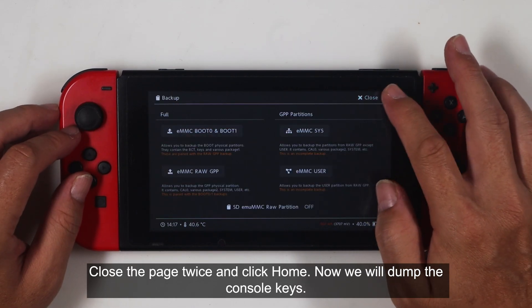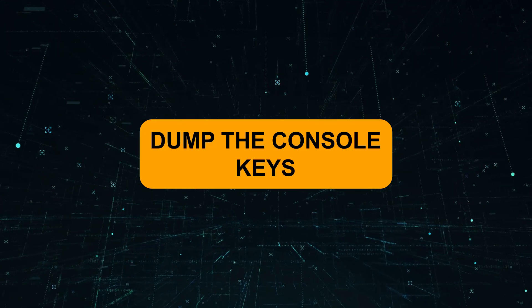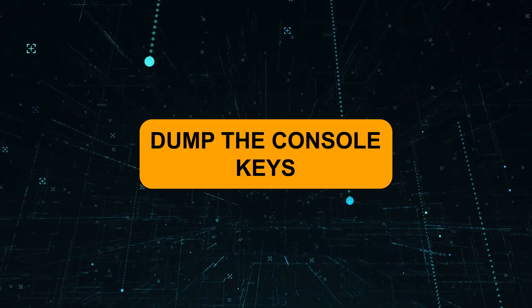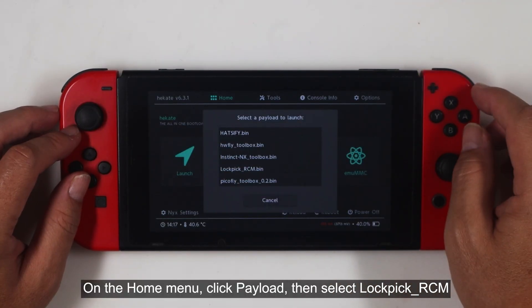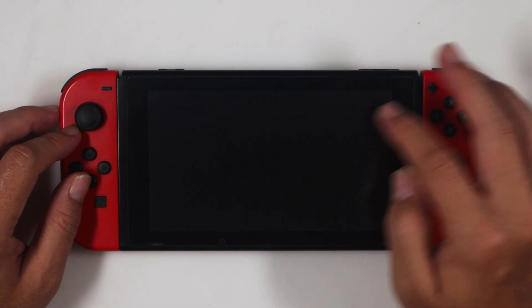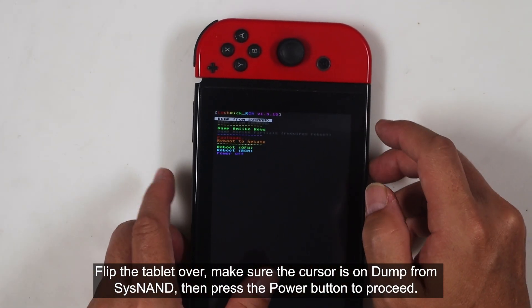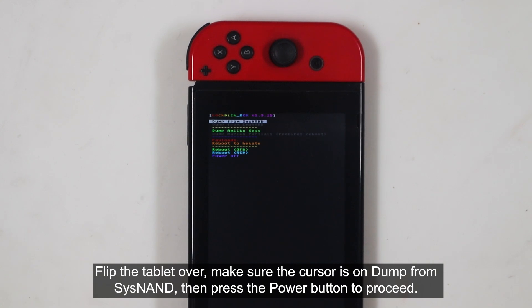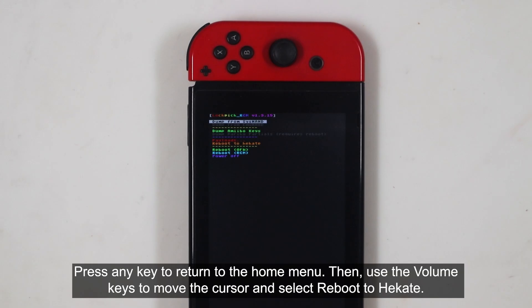Close the page twice, and click HOME. Now we will dump the console keys. On the HOME menu, click Payload, then select Lockpick RCM. Flip the tablet over, make sure the cursor is on 'dump from SysNAND', then press the power button to proceed. Press any key to return to the HOME menu. Then use the volume keys to move the cursor and select Reboot to Hecate.